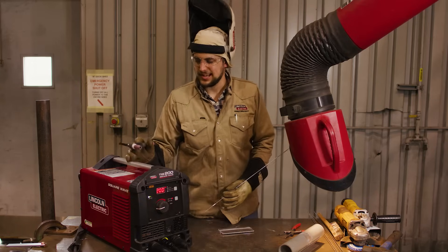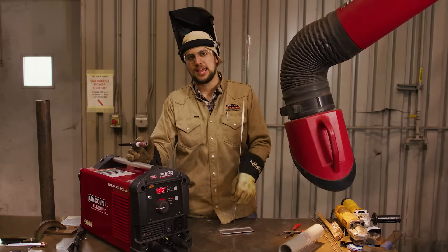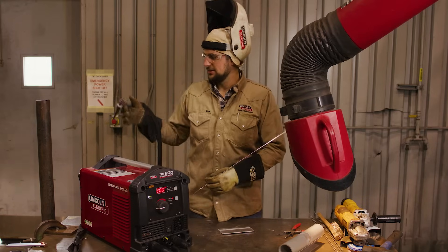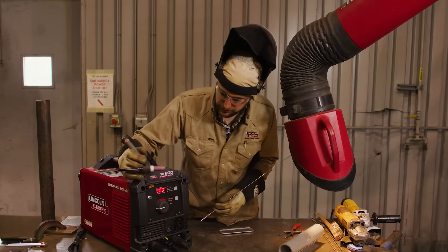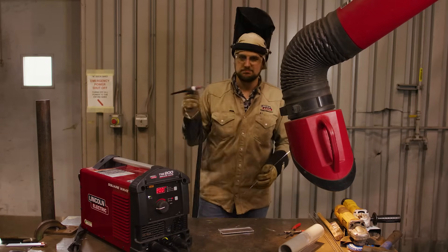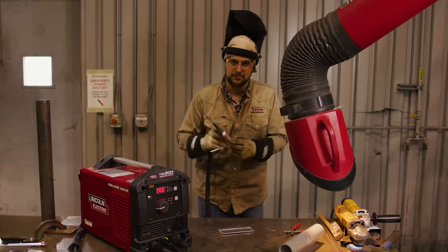Running a TIG 200 off of the Ranger 260 MPX is a great option if you're doing AC for aluminum. We're running a 50-foot 240-volt plug, so I'm getting the full output of the machine. I'm going to set it at 200 — might not get there — but I'm just going to use a foot pedal and take what I need out of the amperage.